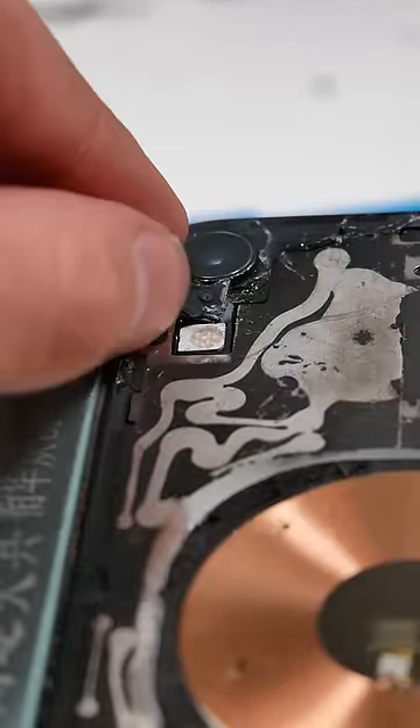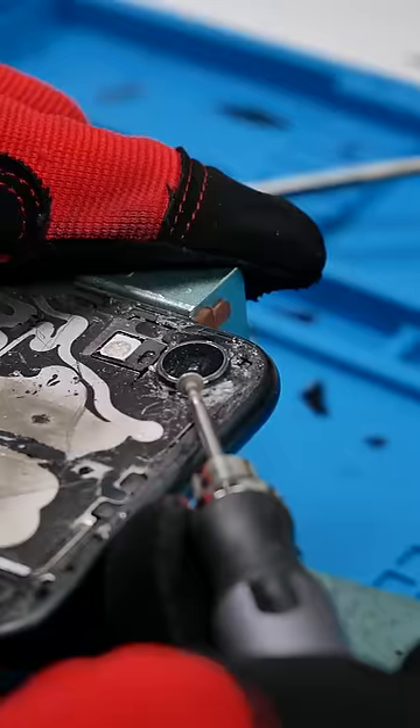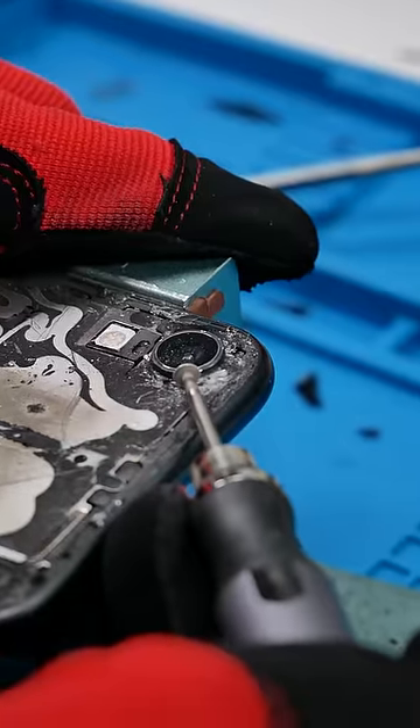There's actually a microphone right under here, so you have to be very careful when removing the glass in this area. The glass around the camera is extremely hard to remove.